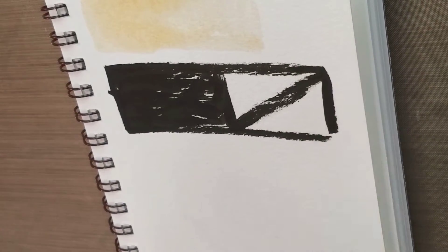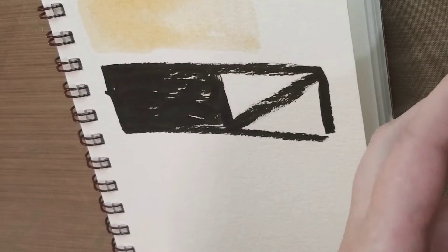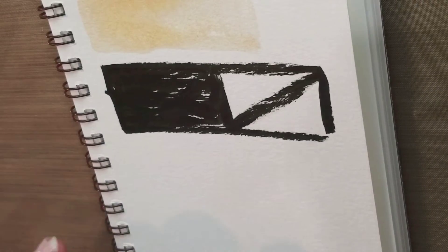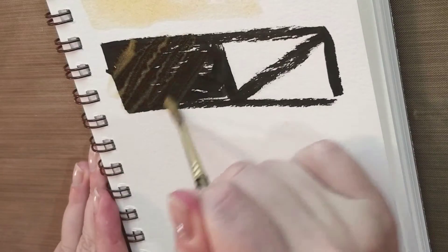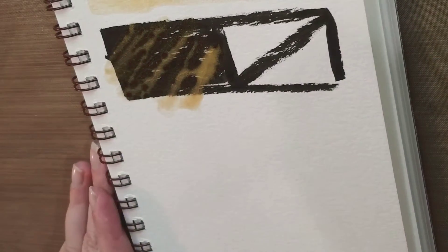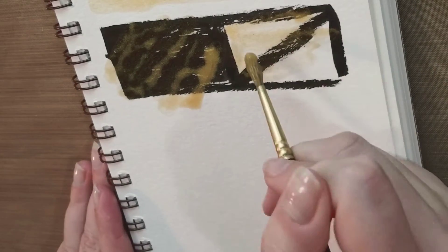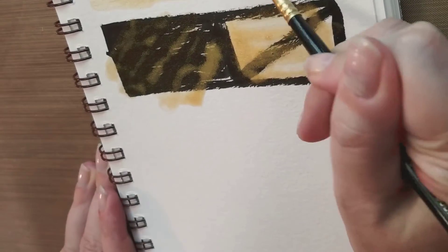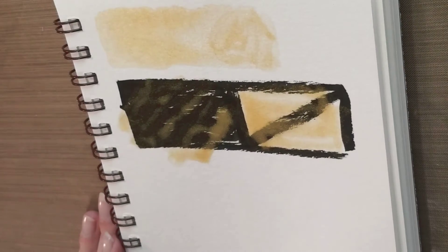This gold takes longer to dry than I expected it to. Let's go ahead and try it on the black. It's still wet up there. So this is our gold on dark paper - our gold as an accent, our gold as a highlight. There is really not a lot of opacity here. You can layer it, but it's really, really faint.